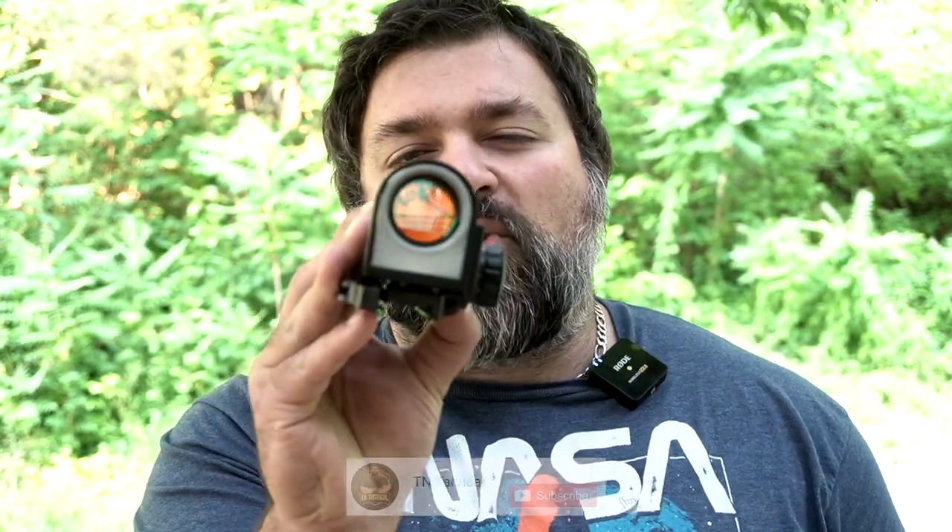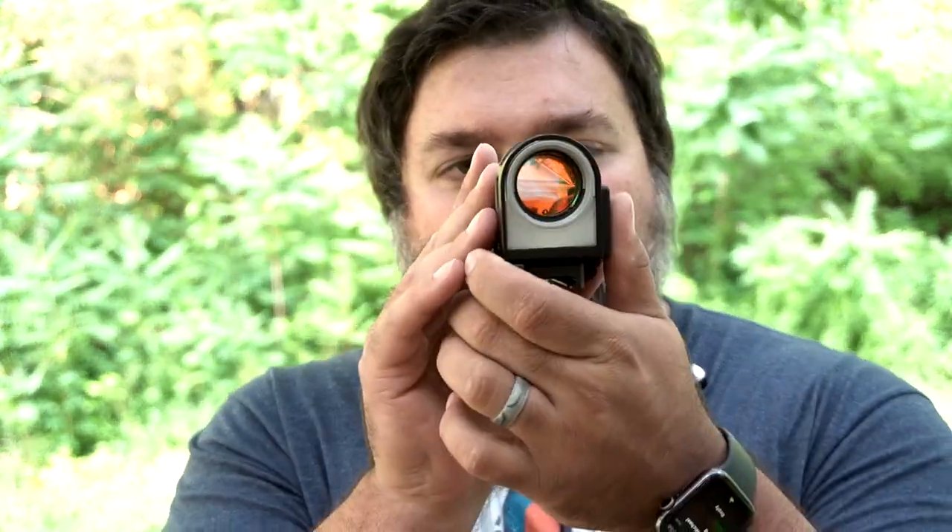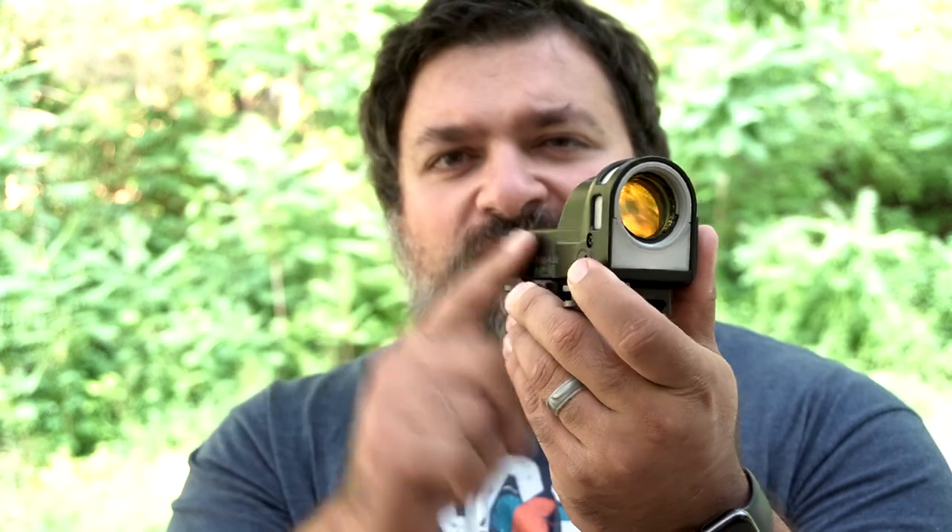So guys, Jake with TNT, we're coming to another special video. Today we are looking at the Meprolight M21, a special unique object that was originally designed for the Israeli Defense Force by Meprolight. Today we're going to go over all the specs and features of this particular optic, why I chose to get this one, and why you too may also want to get one of these.